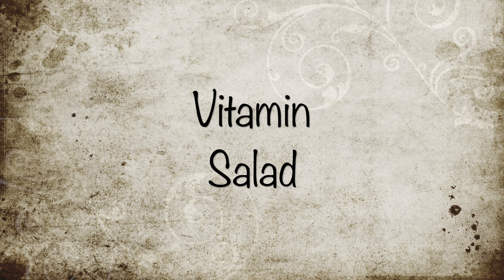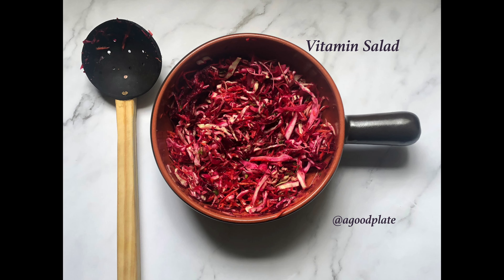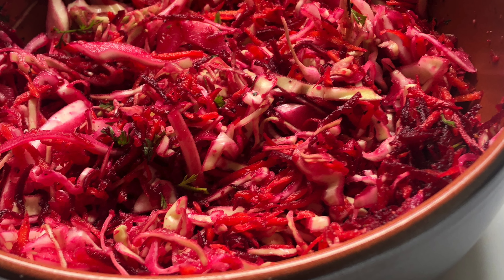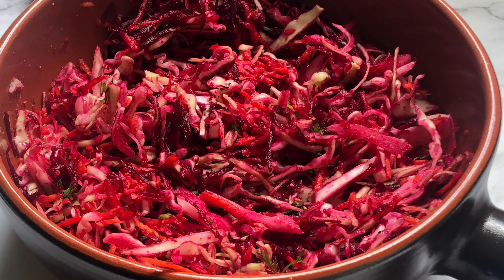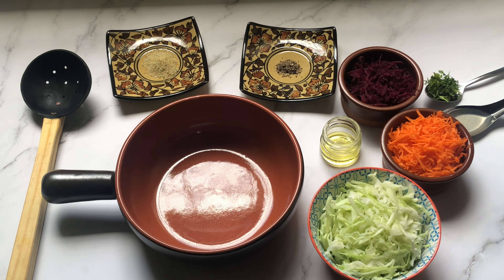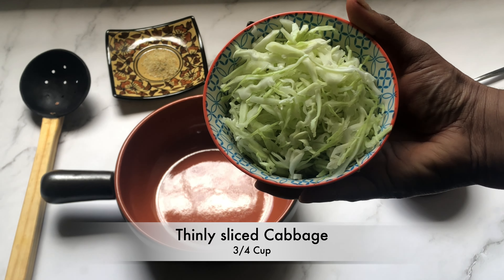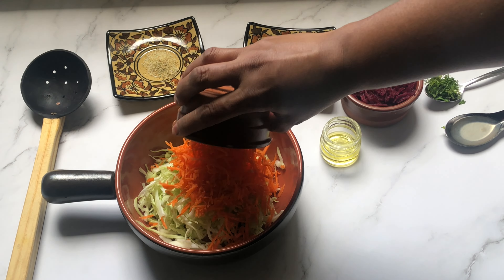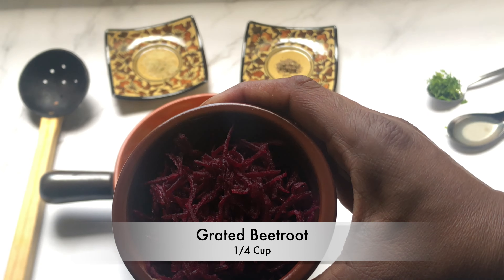Hello everyone, welcome to A Good Plate. This recipe is a vitamin salad — very delicious and nutritious. Take a bowl and add 3/4 cup of thinly sliced cabbage and 1/4 cup of grated carrot.